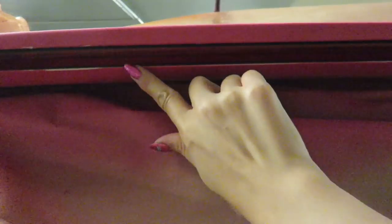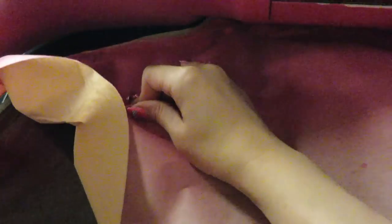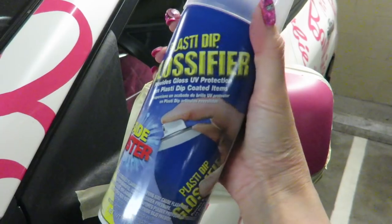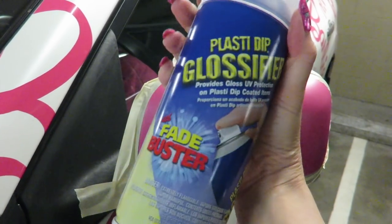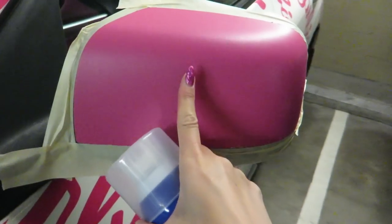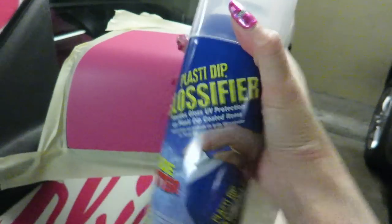This part I kind of messed up, but maybe I'll fix it sometime. I got this gloss clear top coat so I can cover the pink part, because right now it looks kind of matte and I need this to make it glossier.